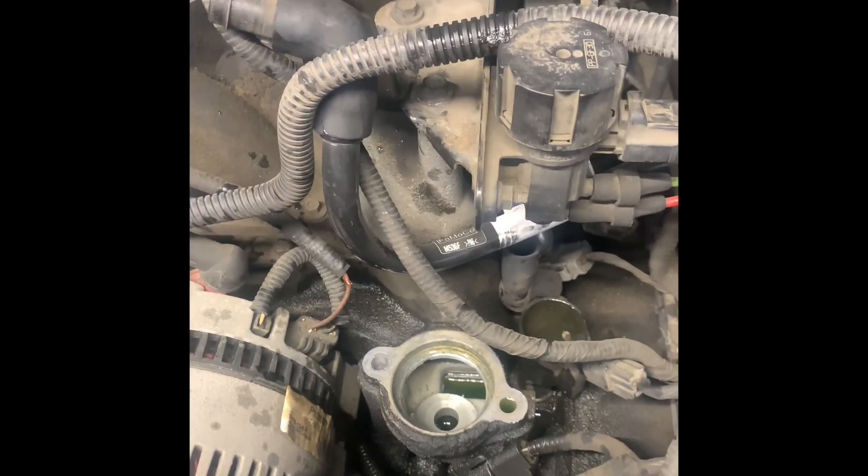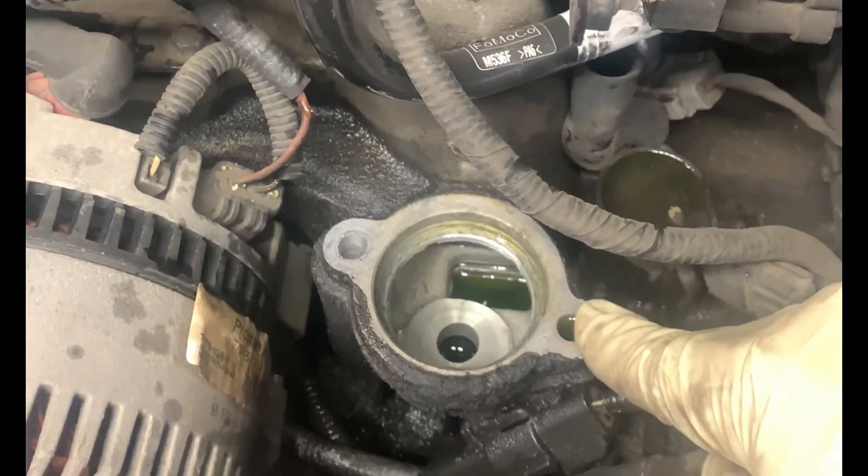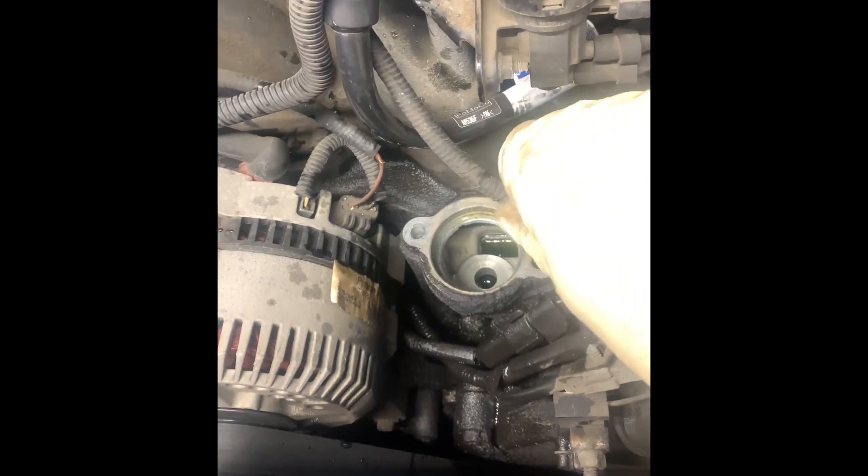I have a tip for you today. When you're working with coolant and oil and you notice that the oil or coolant has spilled in the hole like you see here, my tip for you is not to put bolts and fasteners in there without cleaning that out, blowing that out.